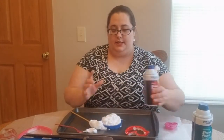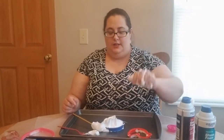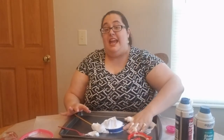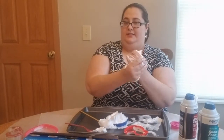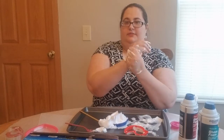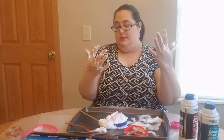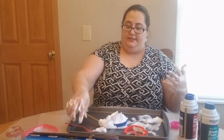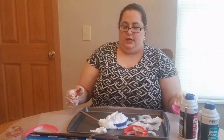Encourage them to stick their hands in it and get messy. Let them make hand prints. Let them pretend to wash their hands — it's a good time for that. Let them practice; they can see how it gets everywhere, and you can ask them: when we wash our hands, does it look like this?